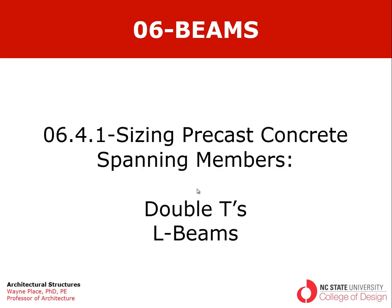Welcome to our video on sizing precast concrete spanning members. This one is going to focus on double T's and L beams.